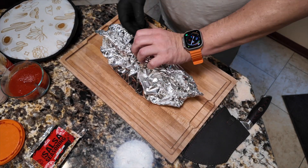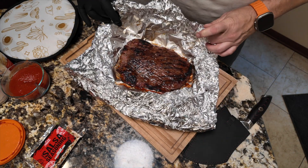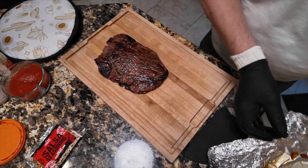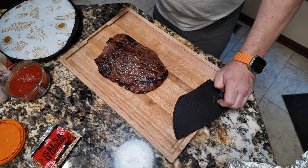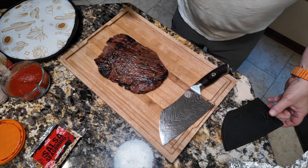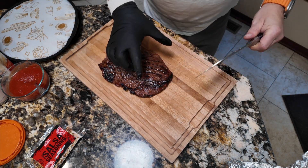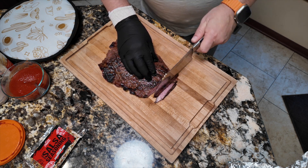All right, let's slice this bad boy. This is a flank steak and not a skirt steak — you'll see a little bit different shape, but everything I did to it is the same. I'm going to save that juice off to the side. This flank steak has got a very clear grain running left to right on the camera, so we're just going straight across like this.